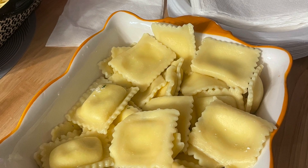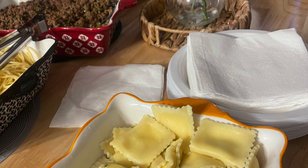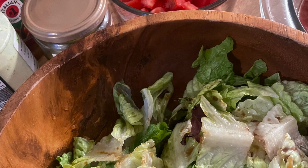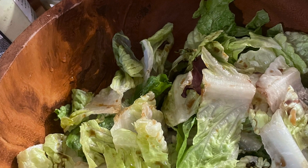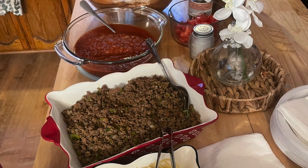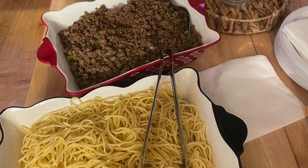I usually serve this dish on separate dishes so that everyone has the option to make their plate specifically how they want it. I also serve it with a green fresh tossed salad and some French garlic bread. And there you have it — your spaghetti is ready. Quick, simple, healthy, and delicious.